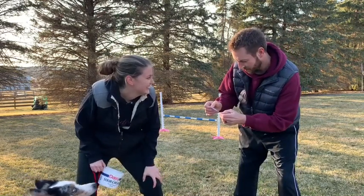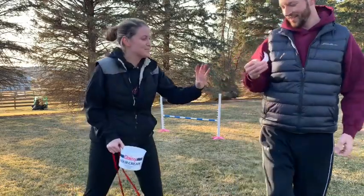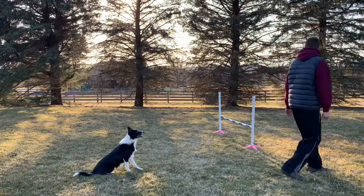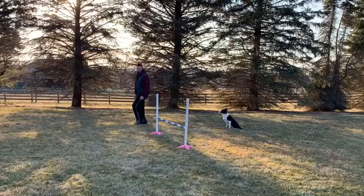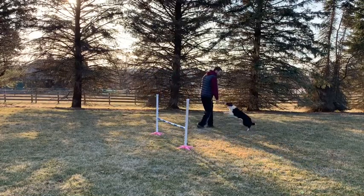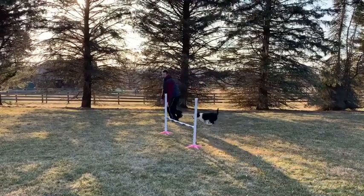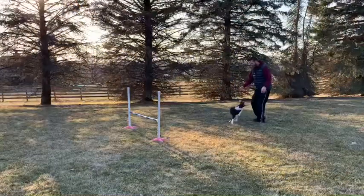Lap turn! Today was Tim and Perk's first time working on lap turns, so they had to work through a few kinks. This is a difficult exercise for a dog that is very obstacle focused — it requires a fair amount of recall to hand and handler focus. But once Perk understood what she was doing, she grasped onto the concept quite quickly.